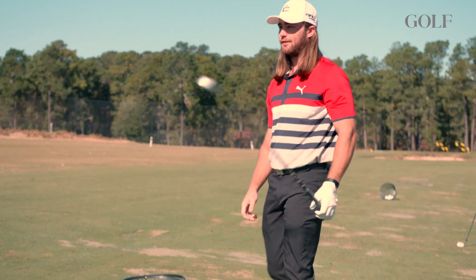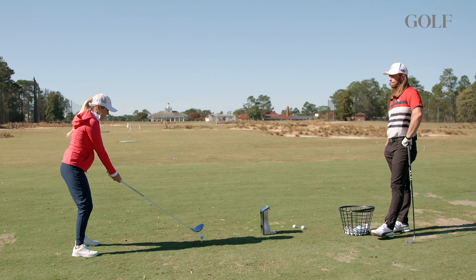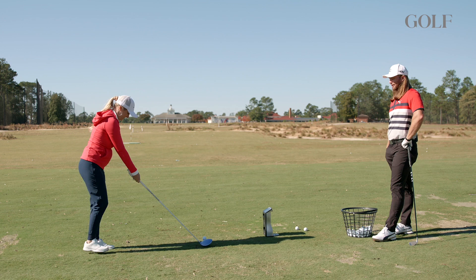I'll take a practice swing quickly to reinforce this idea. That looks pretty good. It feels strong. I feel like if I made contact with that swing, it would go farther. That's what I feel like sometimes too — if I can only hit the ball well.